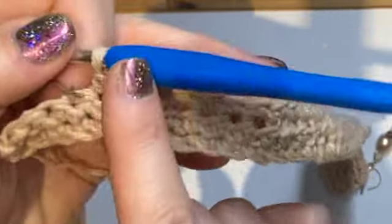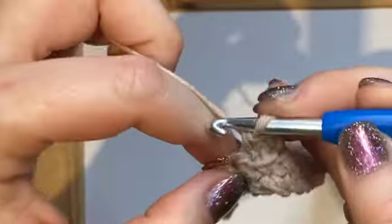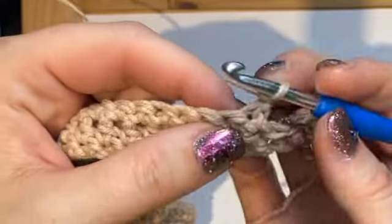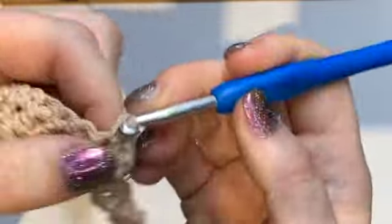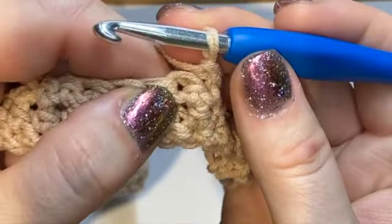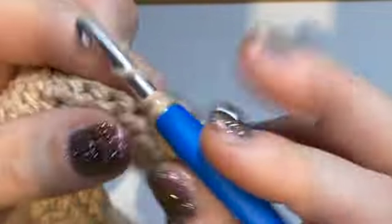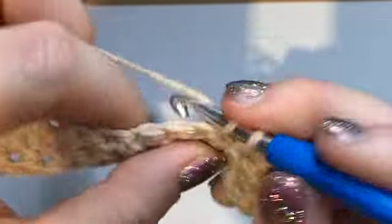Every row is going to be five stitches shorter, which is why we stop here. Again we turn — turning on the single crochet side is just chain one and turn. The turning chain is one, so you don't go into that stitch but the second one: one, two, three, four, and five.